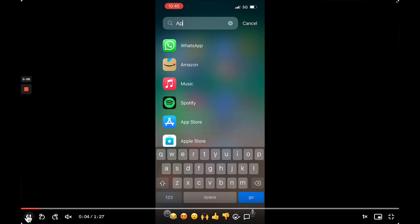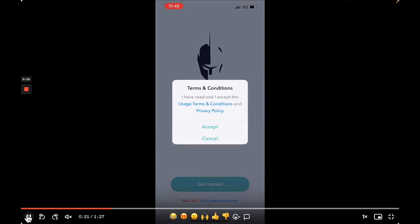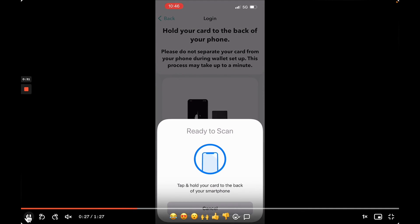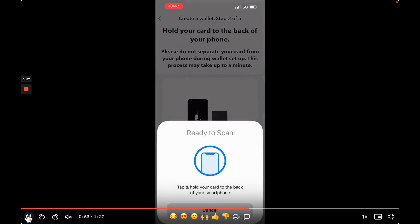Go into your app store and download the Arculus wallet. This entire process was pretty impressive and took under five minutes. Click get started, accept terms and conditions, and hold your card to the back of your phone. Once confirmed, you can create a new wallet. You'll then be prompted to create your PIN code — your PIN code will open your wallet. Hold your card to the back of your phone to scan again. While it's creating, you'll see the percentage at the bottom and it will take a few seconds.